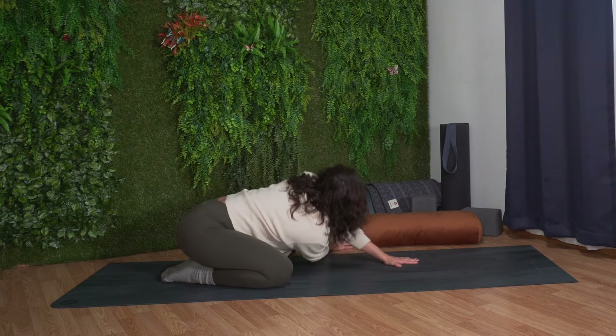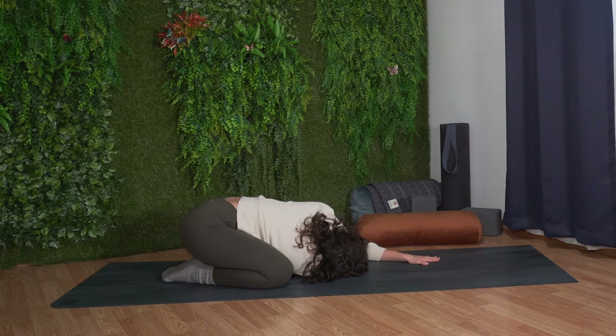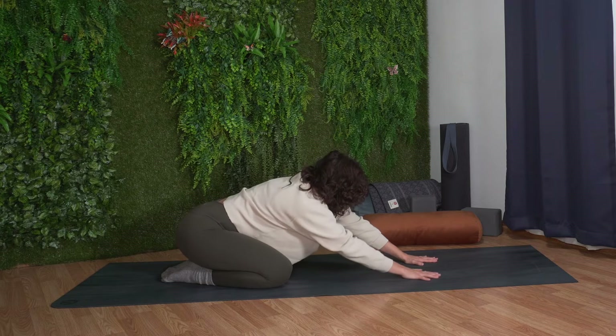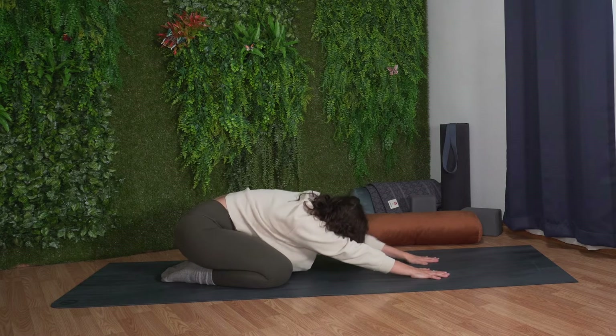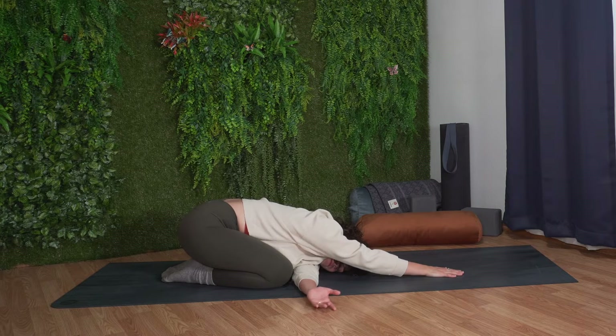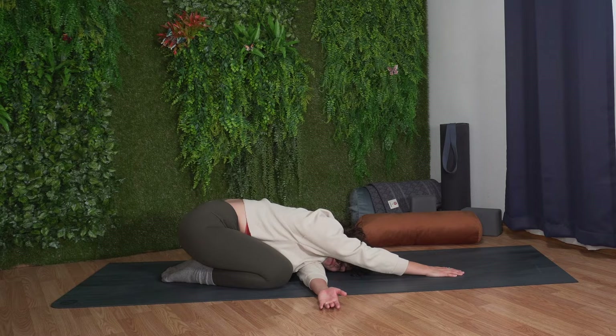From here, we'll lift up and twist gently by threading our right arm underneath our left arm, placing our right cheek, our right shoulder, and our right palm facing up on the mat.